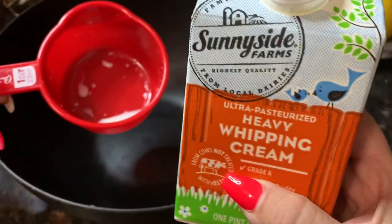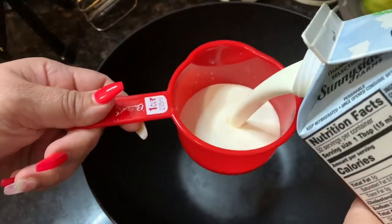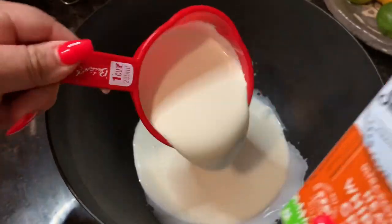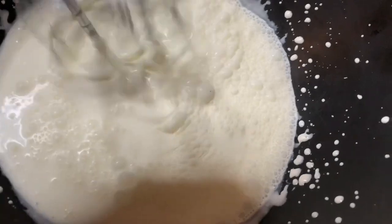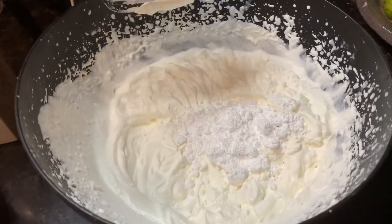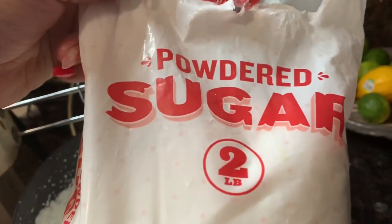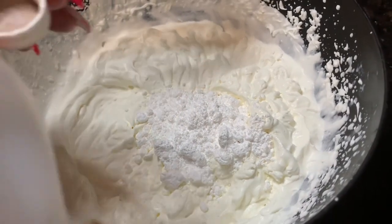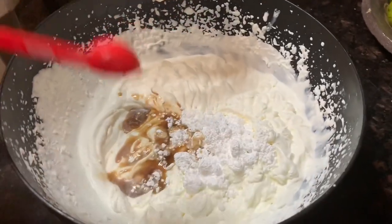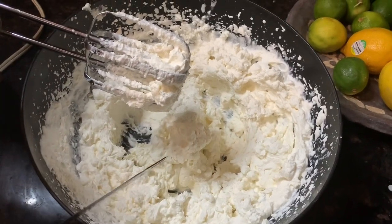To make the whipped topping, use two cups of heavy whipping cream. Once your whipped cream is stiff, add half a cup of powdered sugar — you can start with less if you don't want it too sweet — and one tablespoon of vanilla. Whip it up a little bit longer.